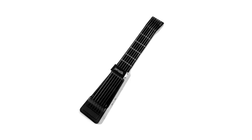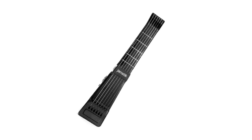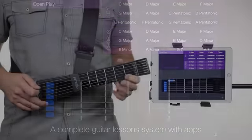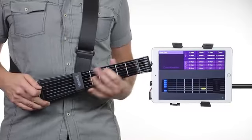The Jamstick Plus is the easiest way to learn how to play the guitar, period. The Jamstick is the complete guitar lesson system with apps for the iPad, iPhone and Mac to help users learn how to play. The Jamstick is the only product that can see and show your fingers on screen to guide right from wrong.